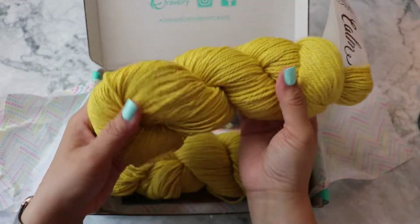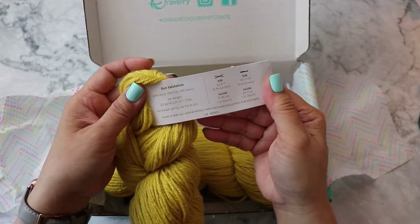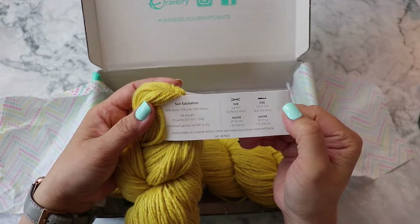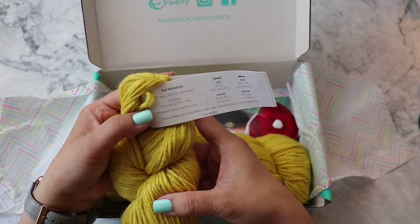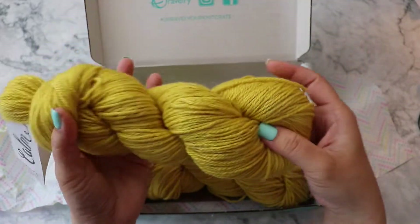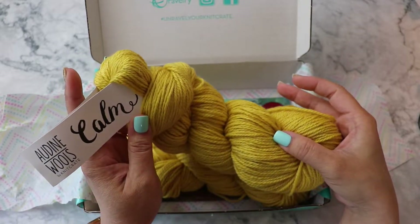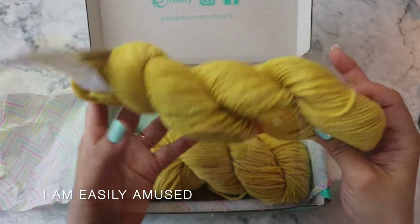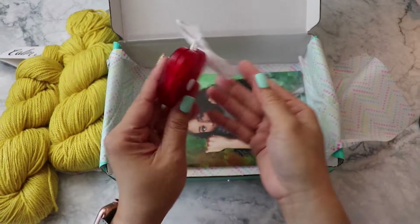Oh, this is so pretty! I love this Sun Salutation — 80% wool, 10% silk, and 10% mohair. It's a DK weight and it's 231 yards for each hank. It's very pretty, it reminds me of spring — bright colors. Yellow is such a happy color. Oh, calm — it is a calming color. We got two hanks.